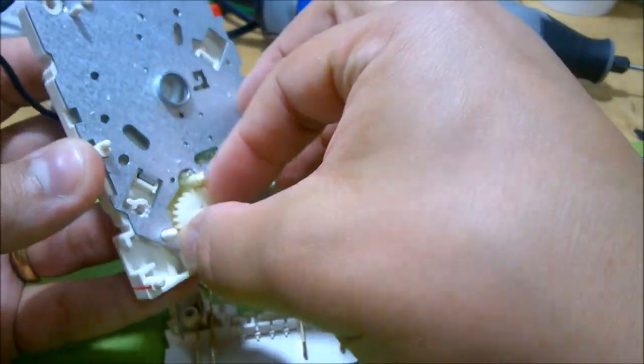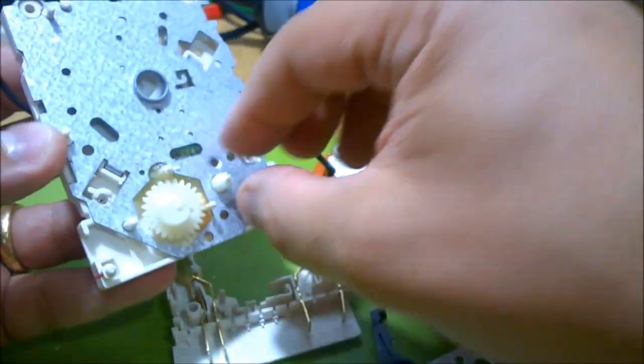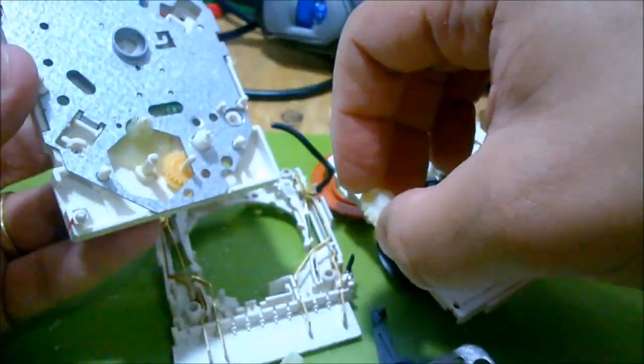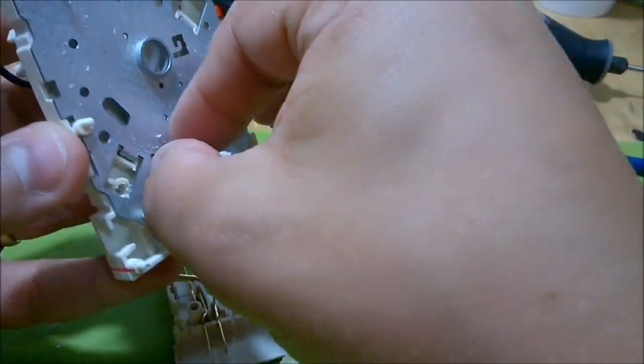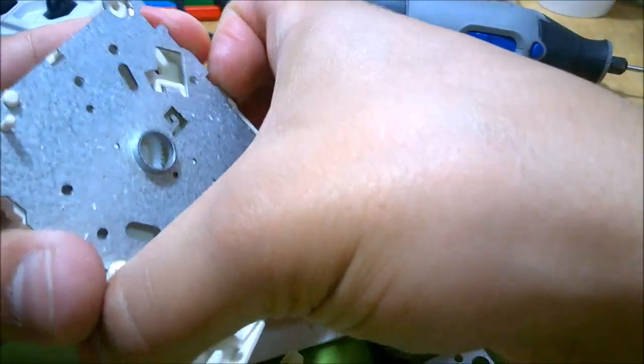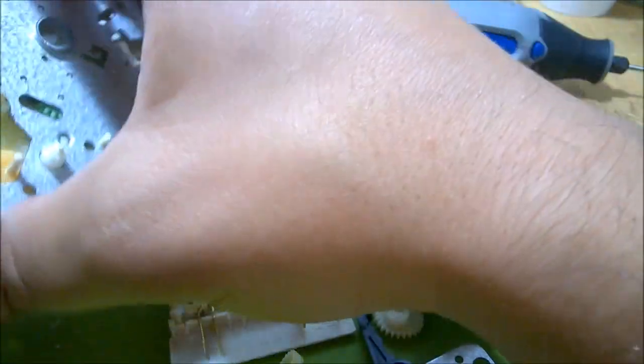A little springy thing - I always like springs. This gear, it's good to have some around just in case you need to make something work. Let me remove this other metal plate here - it should just come off.